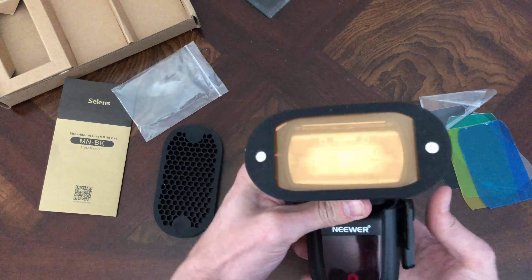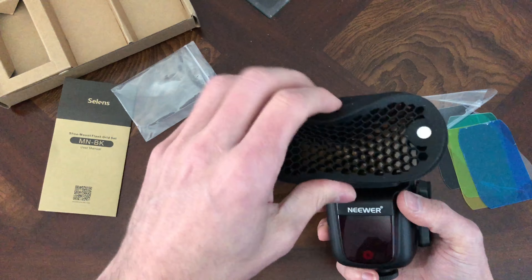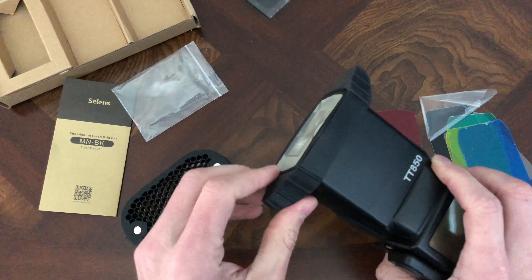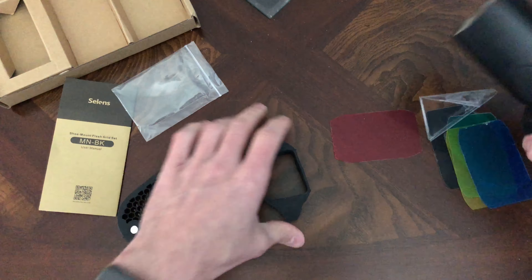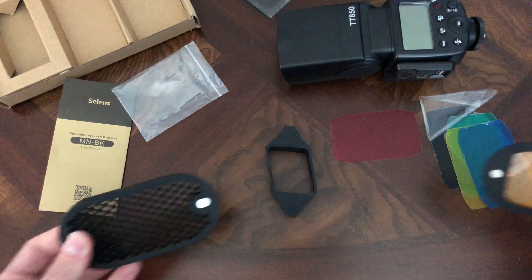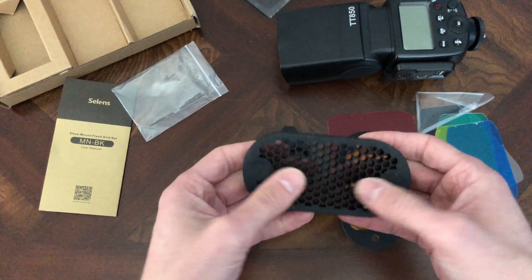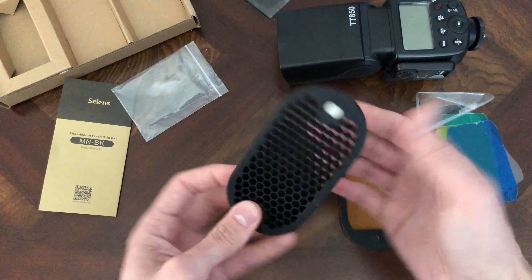So it's kind of mix and matchy. You have a grid with color gel, and you can take them both off and just have your regular speedlight. A lot of times I'll just keep this one on and leave it in my case, but it's pretty easy to take off too. I've only seen the kit as it is with the three pieces plus the gels. I don't know if they make wider or smaller grids, but if they do and they're magnetized, you can just start stacking them all up.